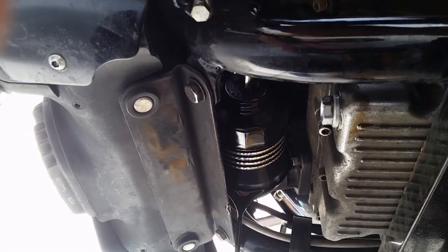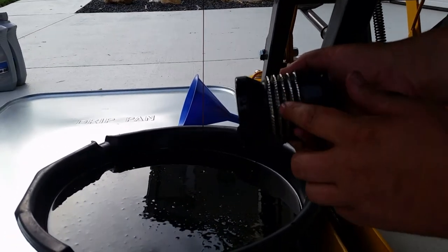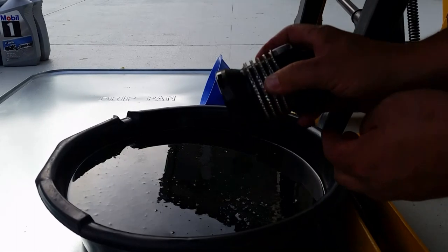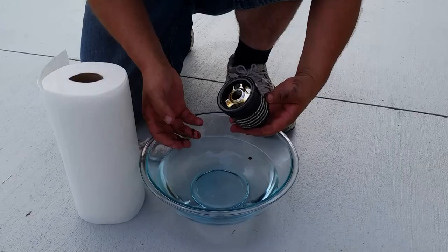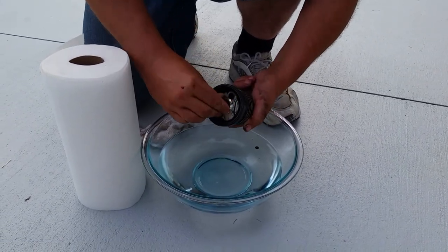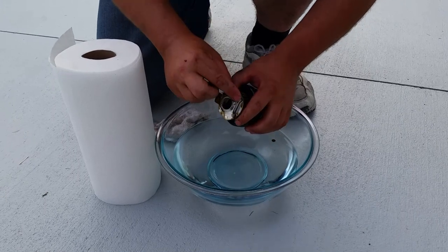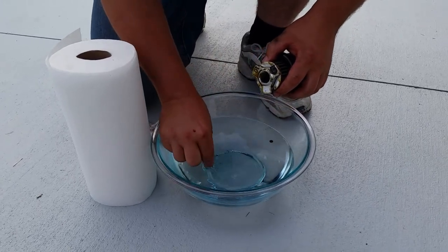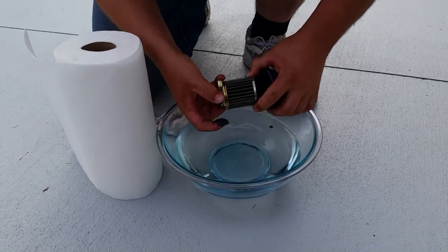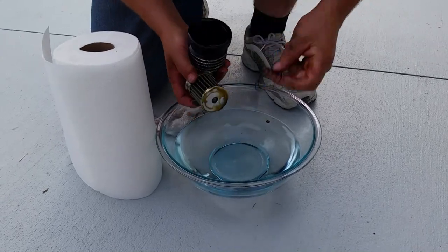I've removed the filter and now I'm draining it out. As you can see, this thing is just absolutely beautiful — it looks just as good as the day we put it in there. To remove the center nut, you just press down and turn it until it comes out of the slots. Here's that rare earth magnet that this filter has in it that picks up all the excess metal shavings — and this one's actually really clean. So is the filter element, which is amazing. All that's left inside is the spring.